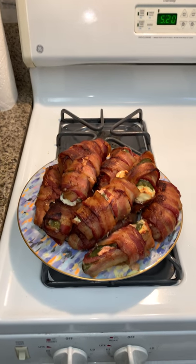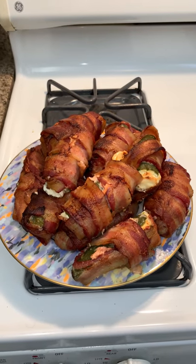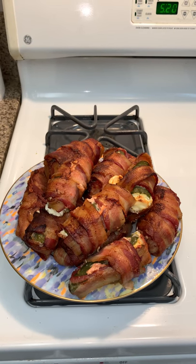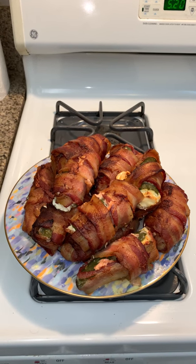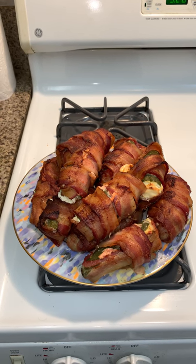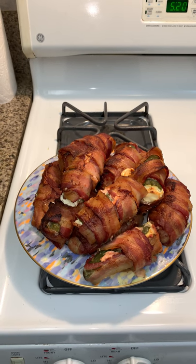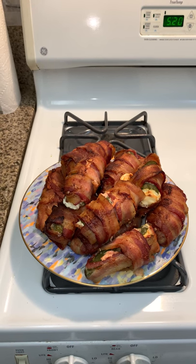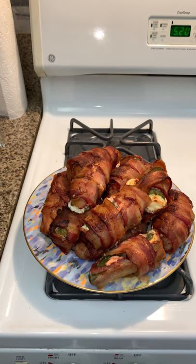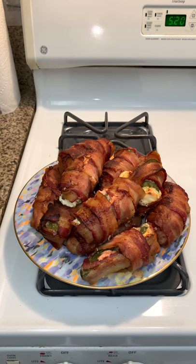Here we are with the finished, finalized product — don't they look great! It was a total of 90 minutes at 400 degrees. At about 45 to 50 minutes, halfway through, I turned them over and poured off all the grease. Then when the time was complete after 90 minutes at 400 degrees, I pulled them out of the oven and they looked just perfectly well cooked.